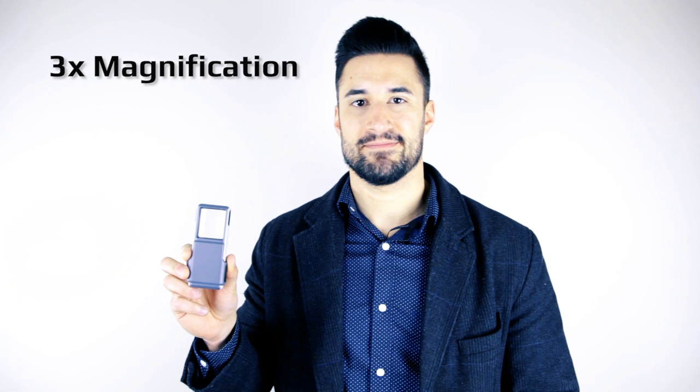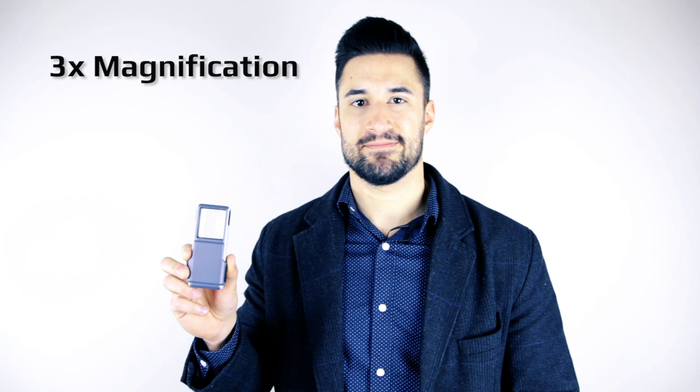The PO25 is a three-power magnification. This is perfect for reading books, magazines, or newspapers — it's great for all-around general use.